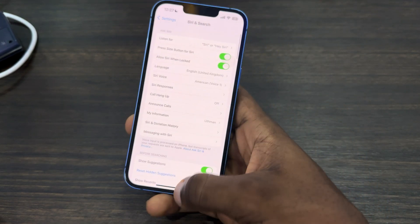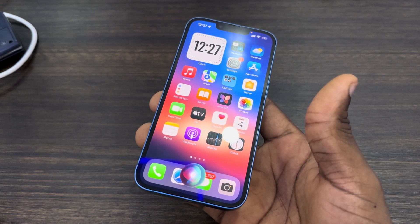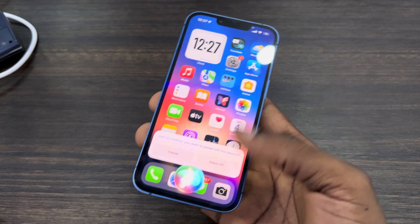Once you have turned on Hey Siri, just say 'Hey Siri, turn off iPhone' and then click on Power Off.